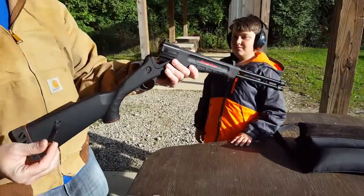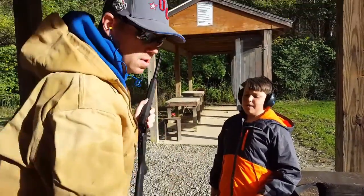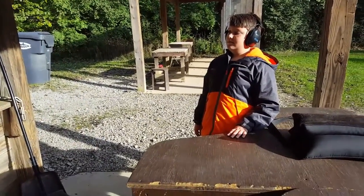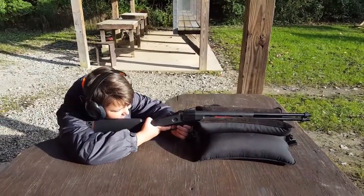It's got a little thing you can pull it up with. Smell that. Let me smell it. Take it. Safety off. Go for it.